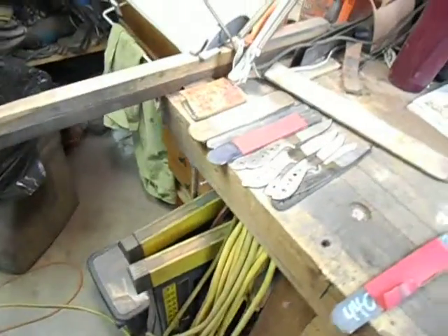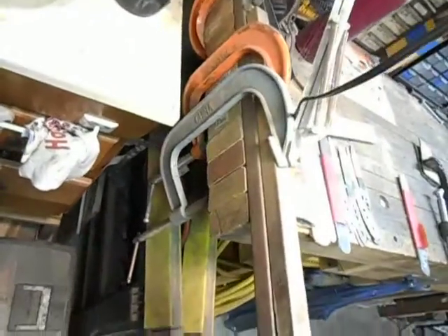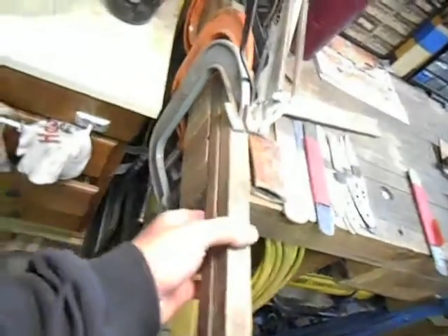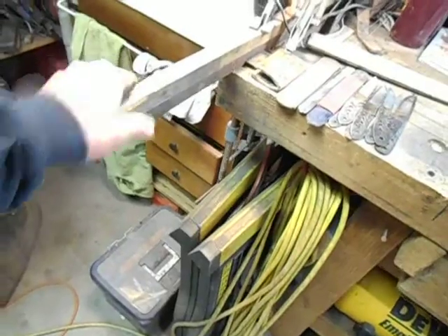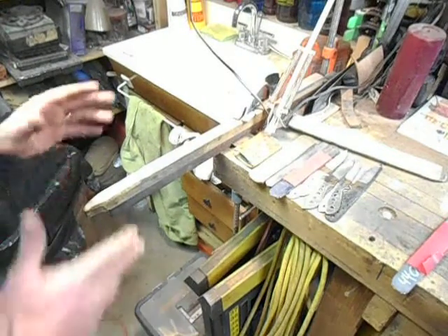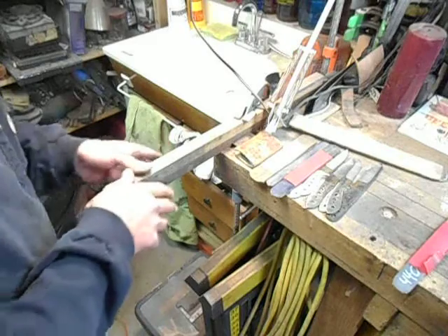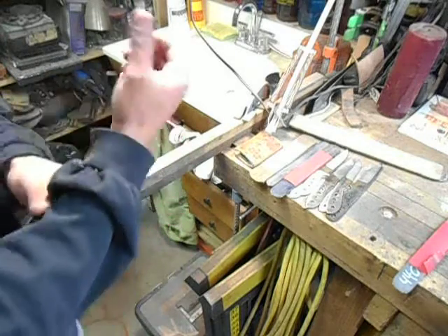For the actual hand sanding station, all I've got here is a piece of 1 inch steel channel C-clamped to the bench. Then I have a 1x1 piece of poplar clamped on top of that. So when I grab a hold of this thing, it does have a little bit of movement but not a whole lot. One nice thing about having a stand-up hand sanding station like this is that I can really lean into it and use my body weight — at least the weight from my shoulders and upper body — to do a lot of the work rather than tire out my wrists and forearms.